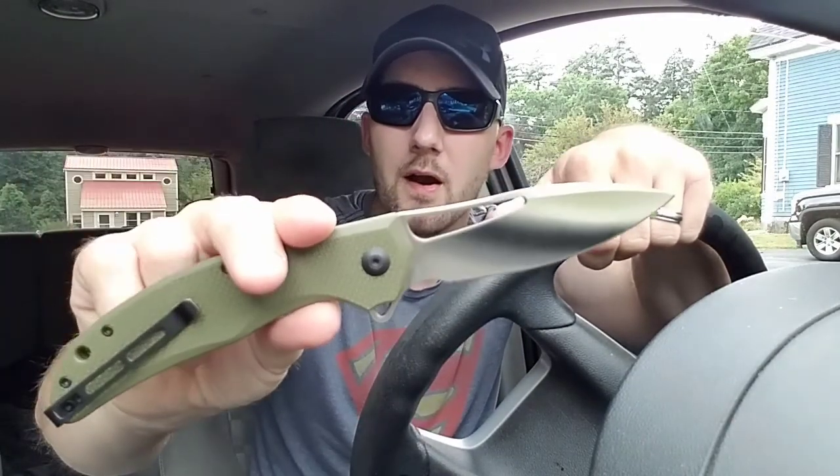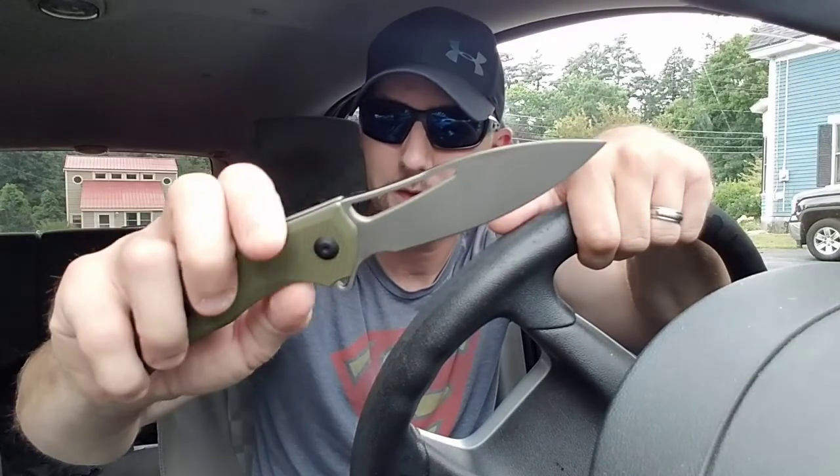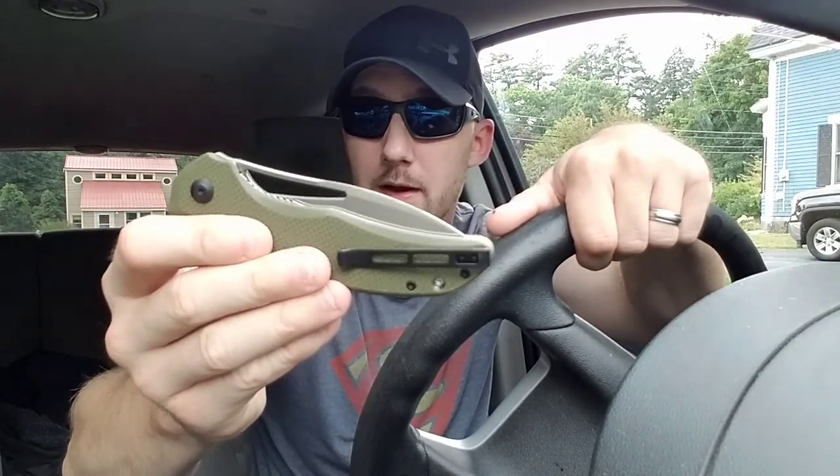If you're looking for a hard-use, hefty budget knife made by CIVIVI, this is the one to go with. This thing is a great knife for harder use tasks — whether few or many, it will tackle them all day long. It's a great knife for under $60, you can't go wrong. Like most CIVIVI knives it comes with a case and cleaning cloth.